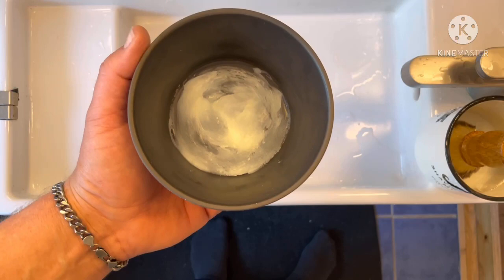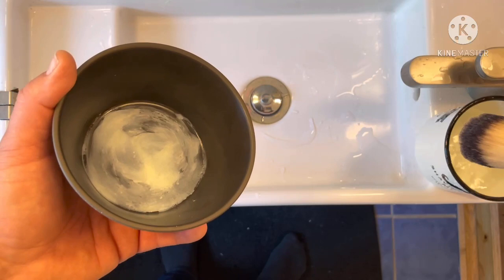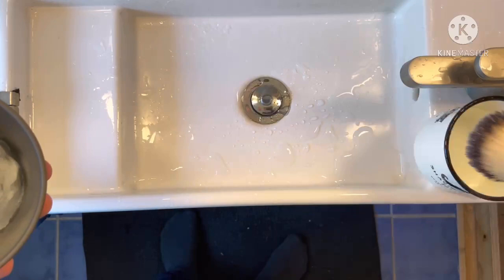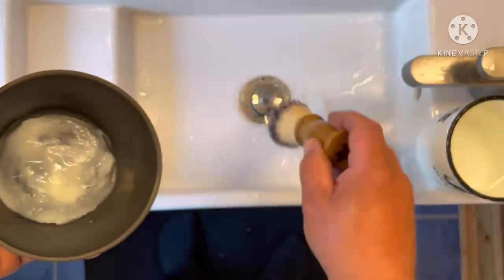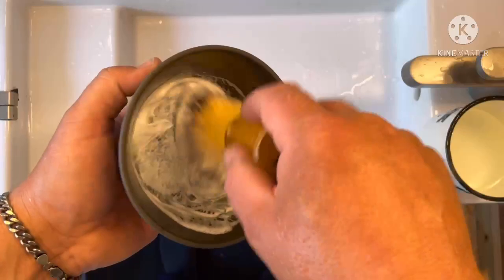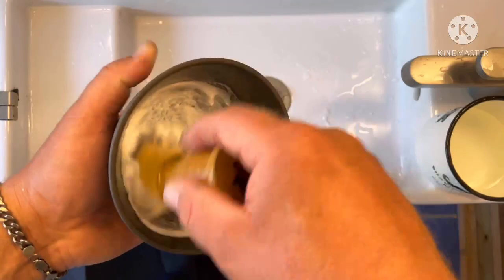Here we are again - approximately the same amount of water and soap in this bowl. Take the brush from the mug, soaked for 10 seconds - that's enough. Two shakes and you don't have to flick it really hard, just two easy shakes. Then you start building the lather. The first thing you get is this thick, pasty feeling.